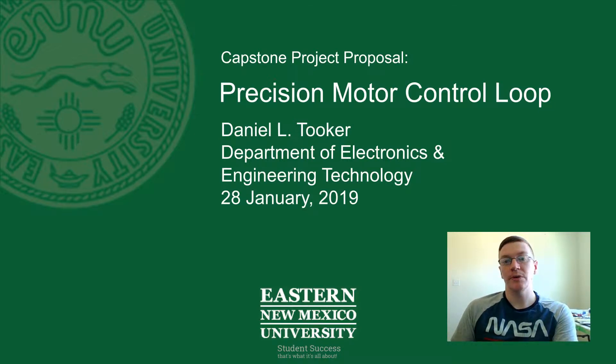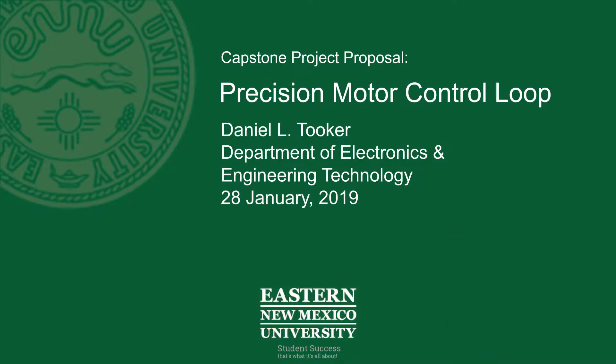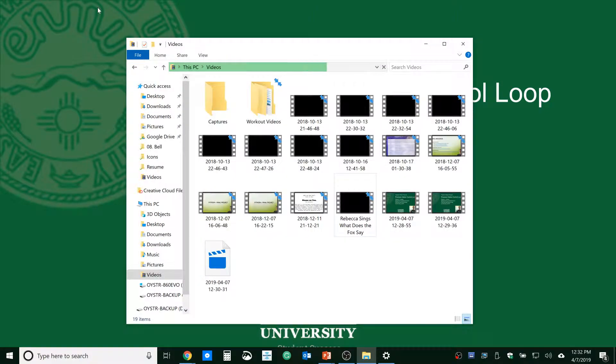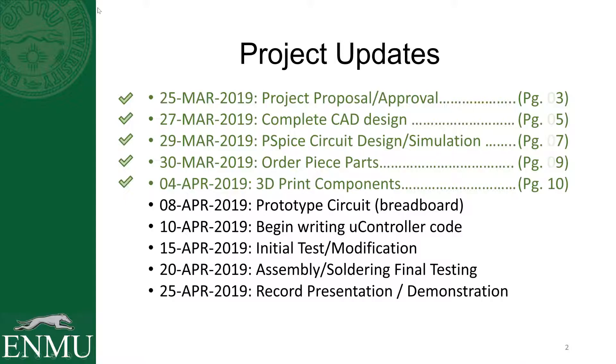Without further ado I'm going to get into my slides here and show you where I'm at on the project. I already put the slides together quite a while ago and sent those over, but I re-recorded this video because I didn't like how the audio came out in the previous one, so that's why you're seeing the proposal and a bit of a progress update combined here at the same time.